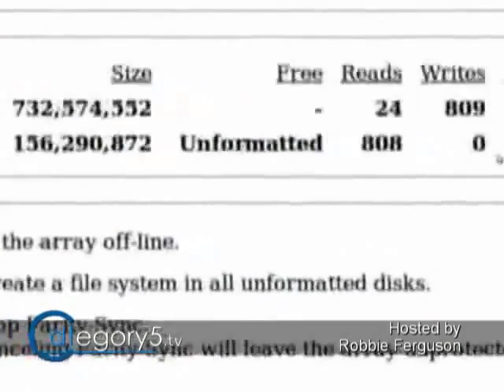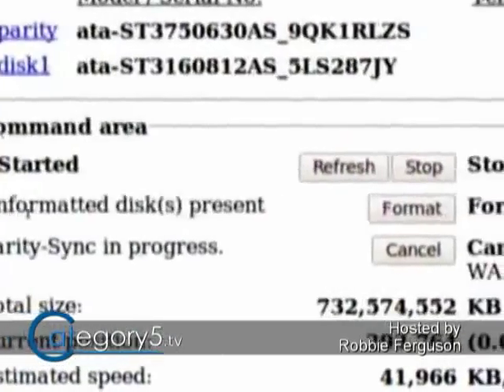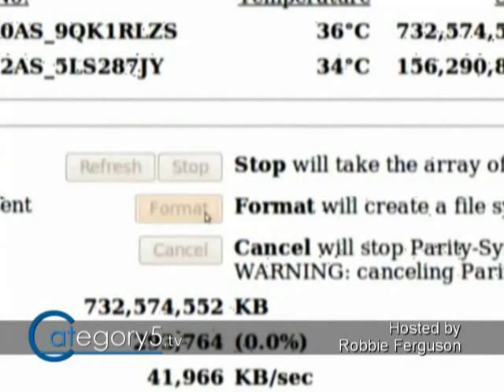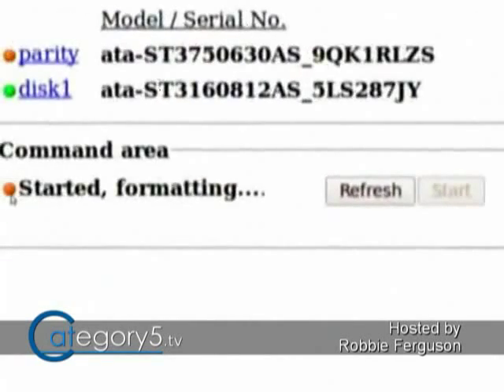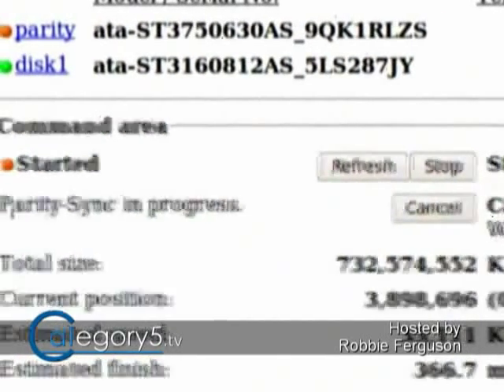One of my drives is showing as unformatted. It was formatted EXT3, but because Unraid uses ReiserFS, it needs to reformat that drive, which is going to lose all the data on it. I'm okay with that because I've backed it up elsewhere, so I'm going to click Format. That's going to prep that drive and include it in the array. But first, the parity drive has to go through parity synchronization — this could take about four hours with a 750-gig parity drive, so I'm going to walk away and come back in four or five hours.